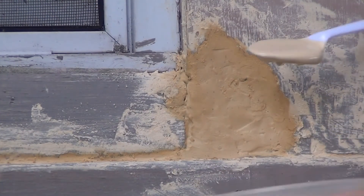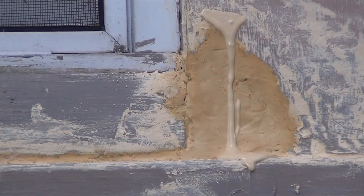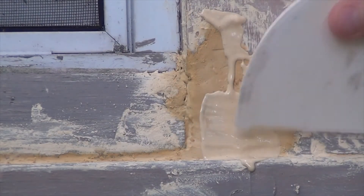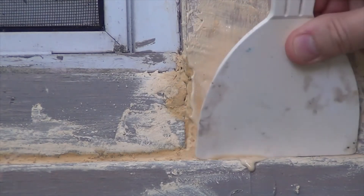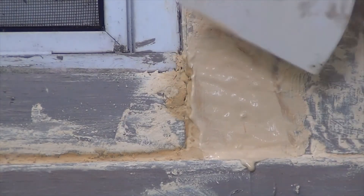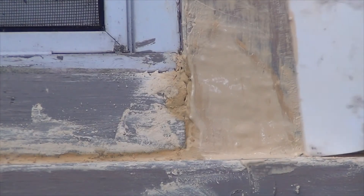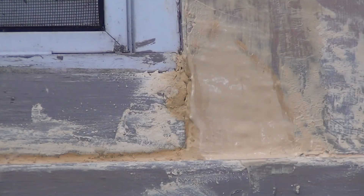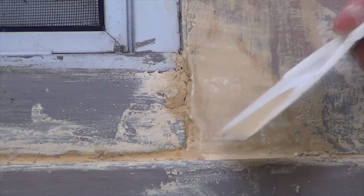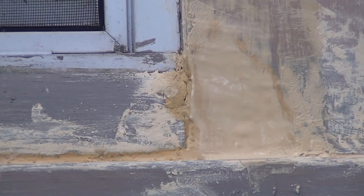I mixed up a thinner version of this — it moves a lot more, it might be a little too thin but we're going to see. I'm just going to feather this off here and let that dry for 24 hours.